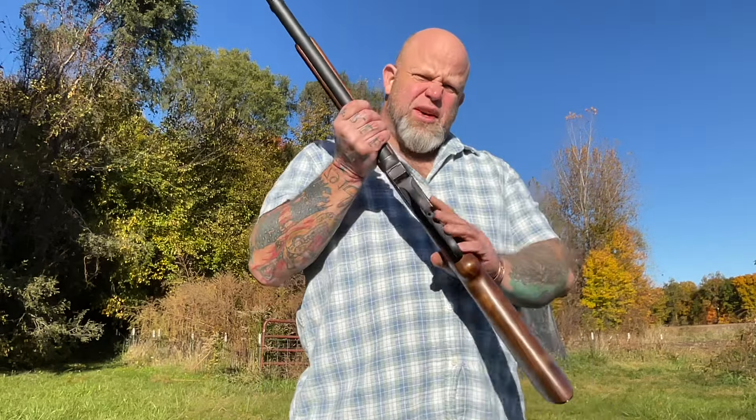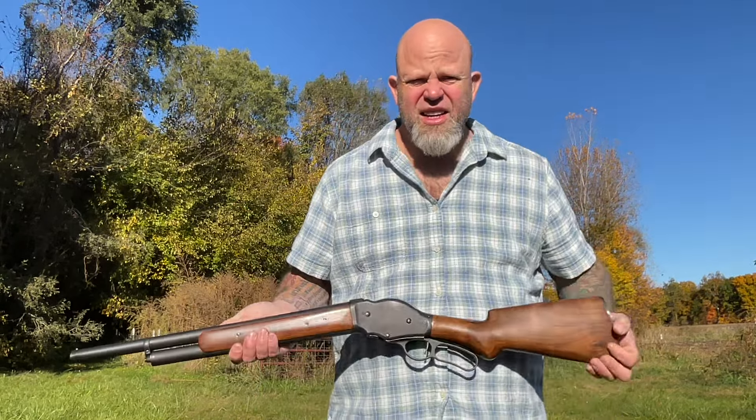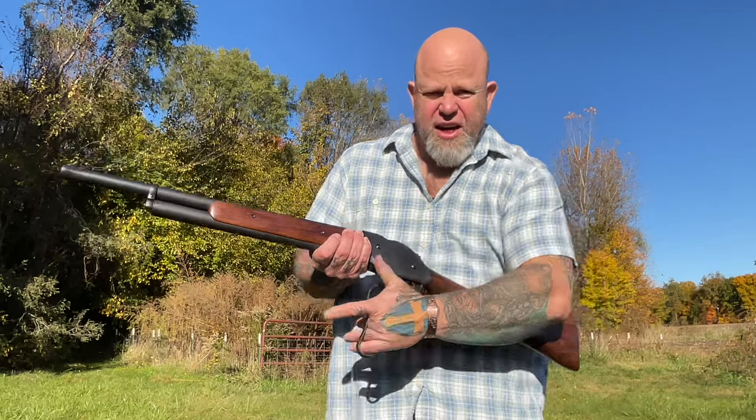Hey everybody, it's Real Deal, aka Kelly. I just wanted to do a little bit of an update on my Cimarron 1887 lever-action shotgun.